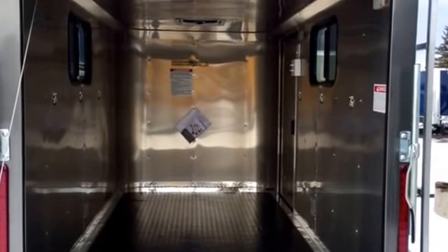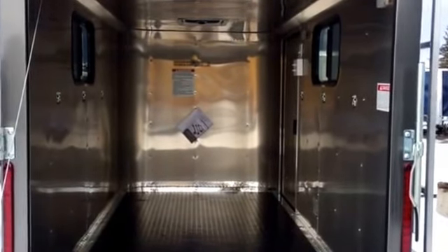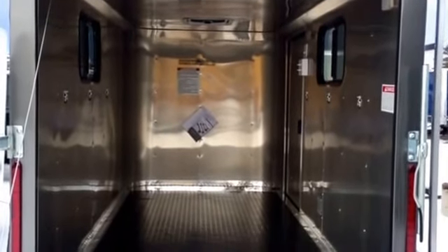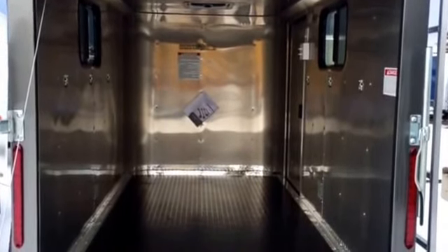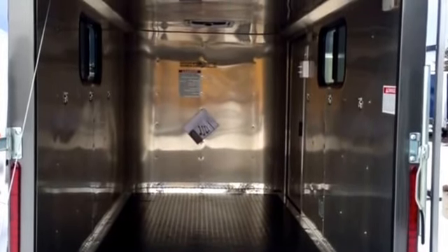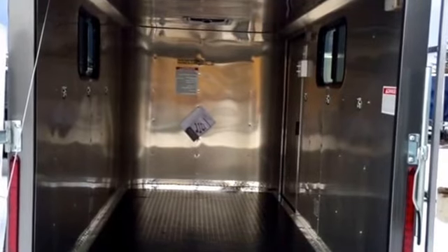Give us a call — we'd love to earn your business and show you some other trailers if you're interested but looking for maybe a different color combination or you'd like barn doors in the rear or something like that. You can call us anytime at 303-688-8485, or always check us out on the web at coloradotrailersinc.com.